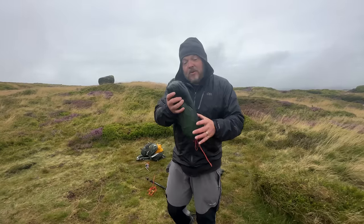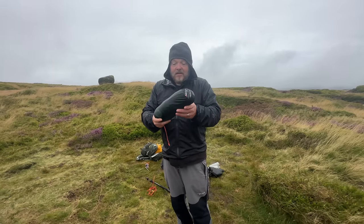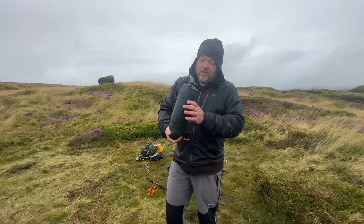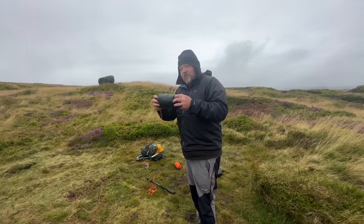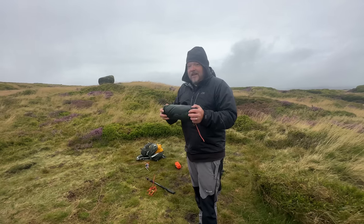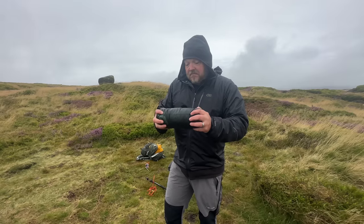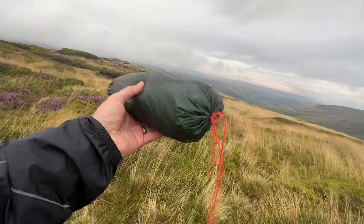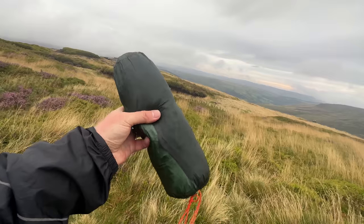This is making me question my hoop bivvies. I can't see the point of carrying nearly a kilo for a Radbridge Raider when this is a similar footprint, lighter, more compact, and got better features. I don't think it would be as robust — I could put the Radbridge Raider in any sort of wind and it's not going anywhere. This is a little bit more delicate. But there's another tiny tent coming which I think has better strength and features than this one, so that will probably be my go-to. You will see that in the next tiny tent video.